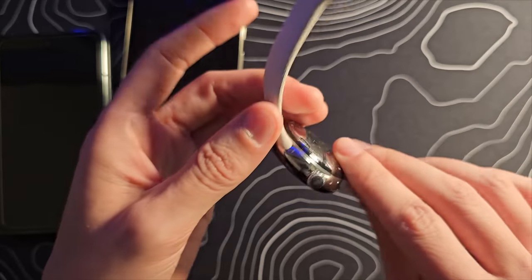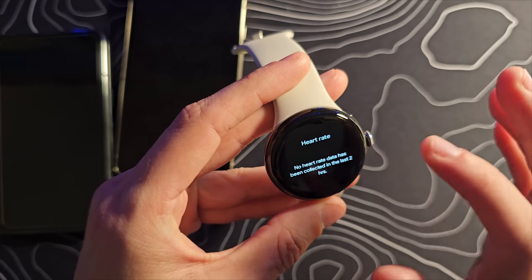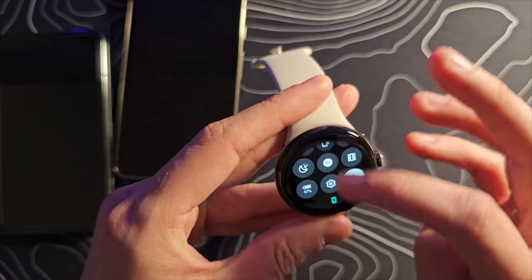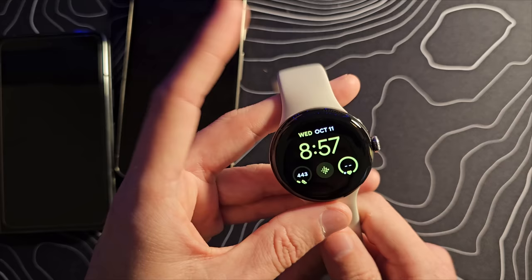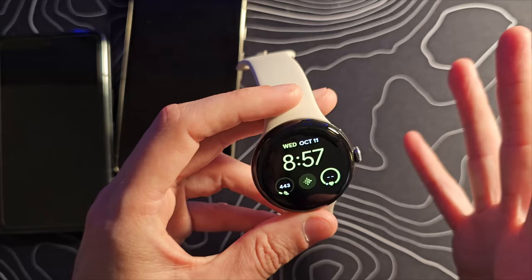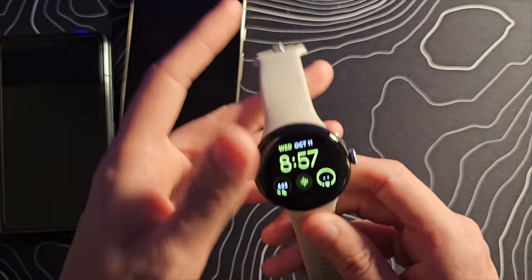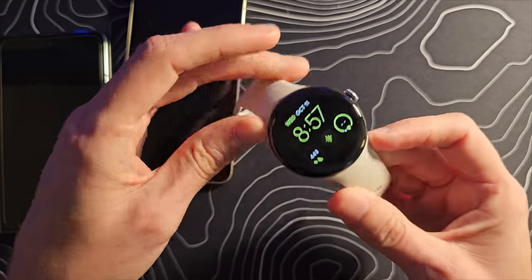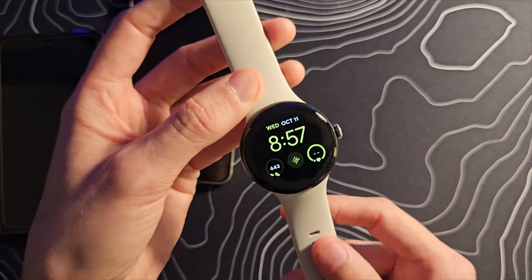We've talked a lot about the Pixel 8 Pro — let's touch on the Pixel Watch for at least a minute. It looks like it's going to be very, very similar to the original Pixel Watch. The interface looks exactly the same; it feels very much the same. I do have it fully charged and need to get it set up the rest of the way. I might change the band out to the one I was using on my other Pixel Watch since it has the same attaching mechanism.